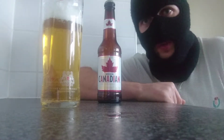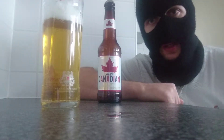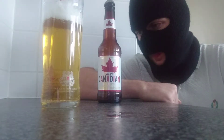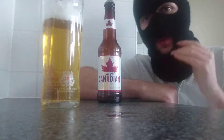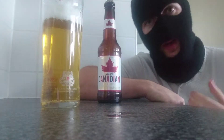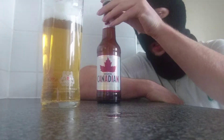Hello fans, viewers, welcome to some more beer with me, Roku! I've got some new beers in and this is the first one of the new beers. I've been trying to get this for quite a lot of years now. I know this is widely available here, widely available in America and Canada. It's Molson, Molson Canada.